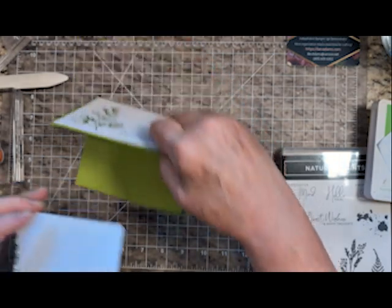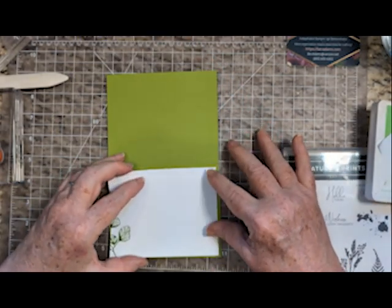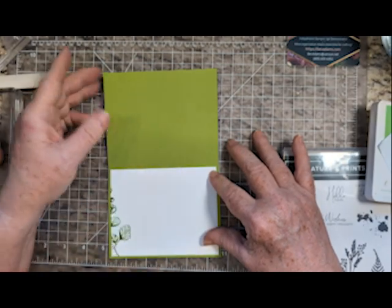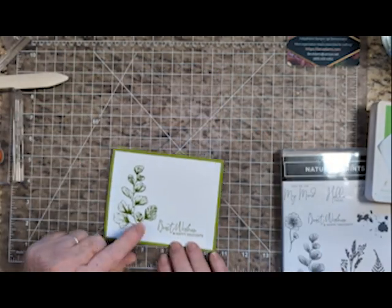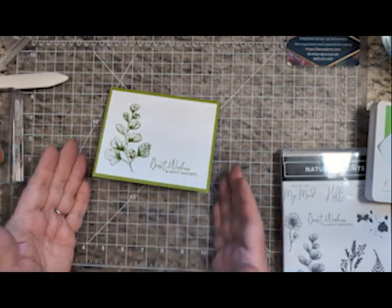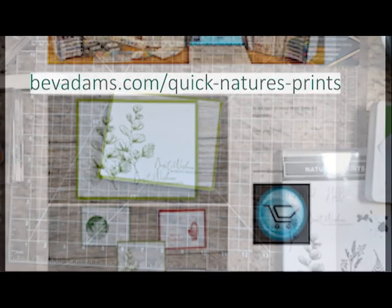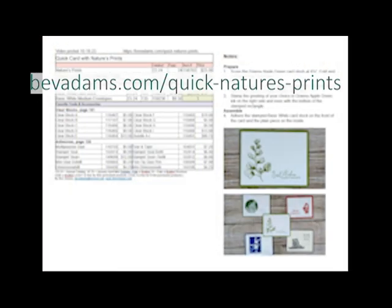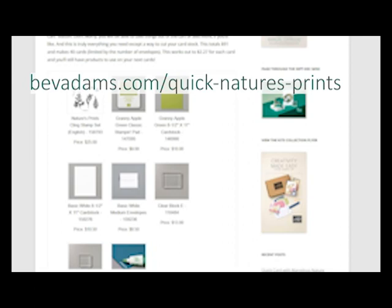And you are done. Look through the stamps you may already have, and look through the catalog for a large image that's got a little bit of detail to it, a greeting, and you're set. Here is the web address for this project, where you'll find the free detailed directions and links for the products I used. Click the links and you'll be taken to my online store at Stampin' Up.